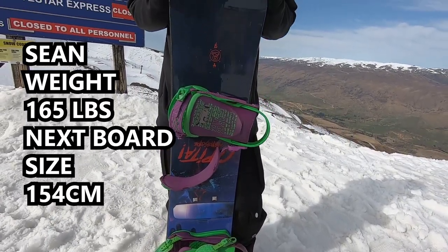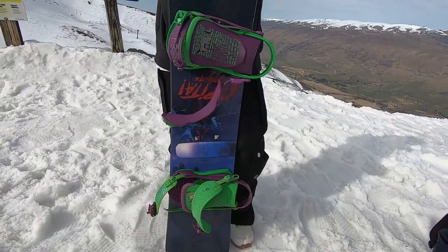Yeah, so for your weight at 165, a 154 seems like the perfect middle-of-the-ground board for jumps and overall riding. It's been fun, but certainly moving up to bigger features it's becoming more of an issue. Bigger board, more stability — yeah, it lets you handle those bigger features.